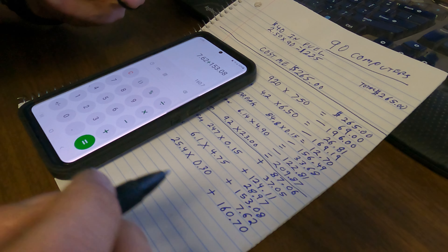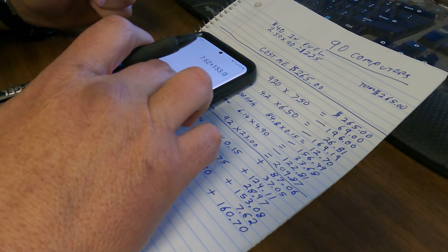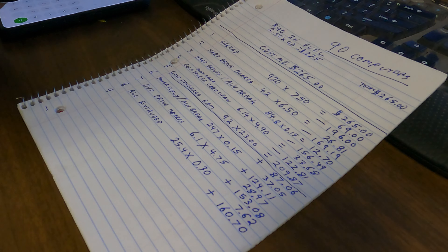So we do the math — this is going to be the eighth payout: aluminum extruded aluminum. We've got 25.4 pounds times 30 cents a pound equals $7.62. We add that to $153.08, which puts us at $160.70. I don't want to make a trip to the scrap yard for $7.62, so I'd advise saving up until you've got a few hundred pounds before you go. That would be the eighth payout on the 90 computers — see you on the next one.